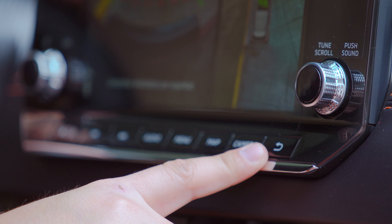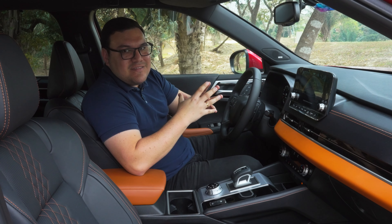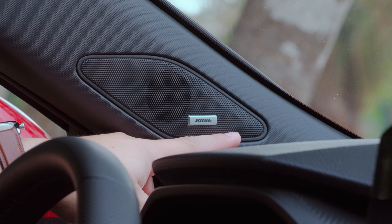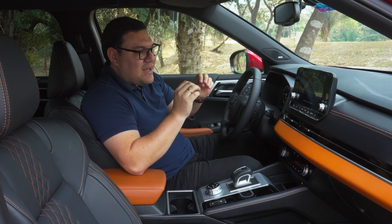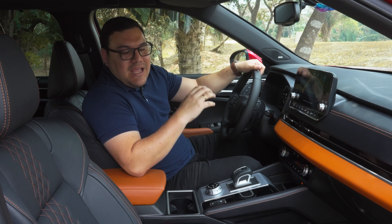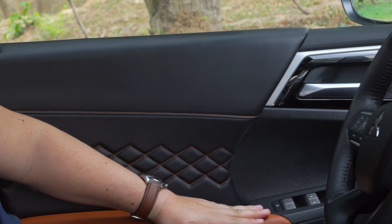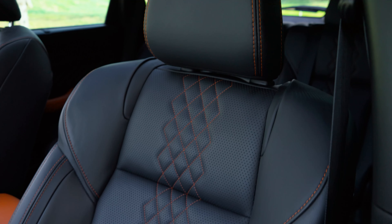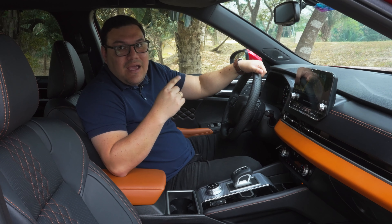En esta versión P-Line Top, la más equipada, vamos a contar con 10 bocinas de la marca Bose, así que el sonido envolvente va a sonar muy pero muy bien. Más abajo contaremos con el encendido a botón. Hay detalles de cuero en la parte inferior del tablero en color naranja, combinación que también encontraremos en las puertas y en las costuras de los asientos, los cuales van a ser forrados en cuero con microperforaciones y contarán con calentadores tanto para el piloto como el copiloto.